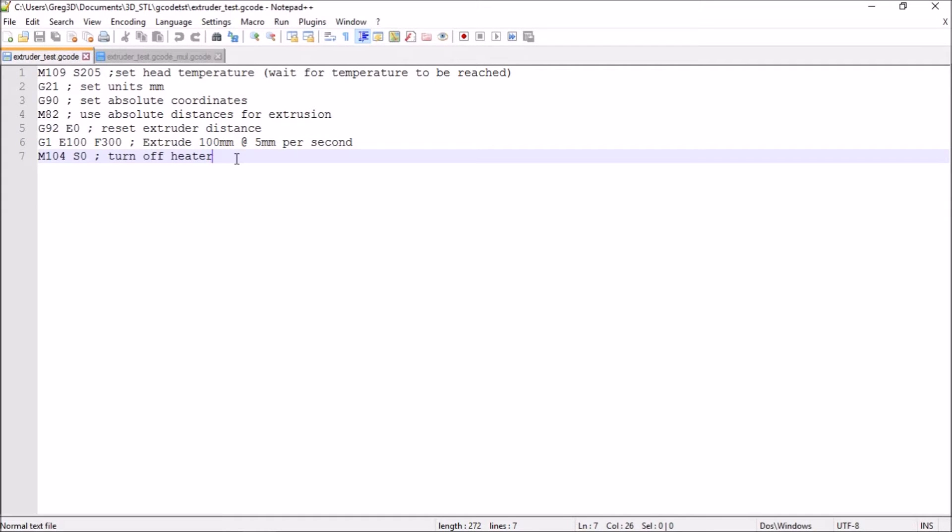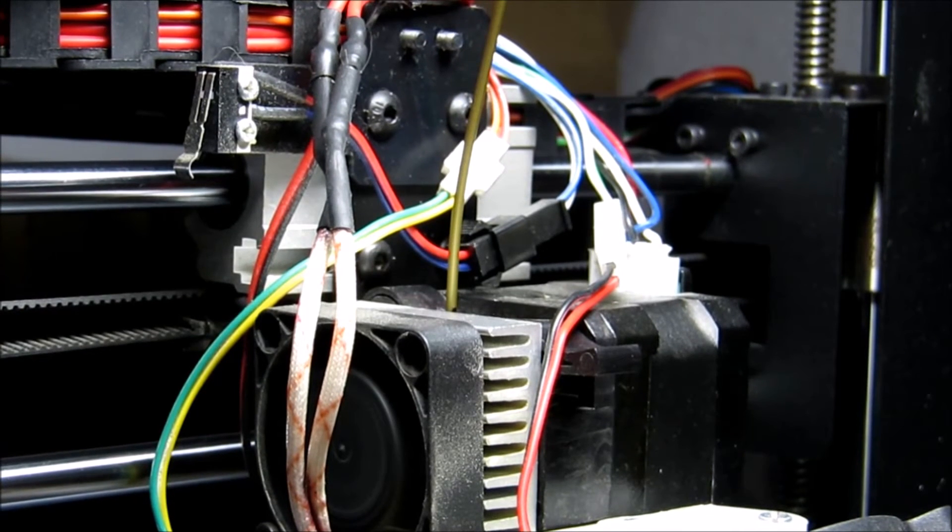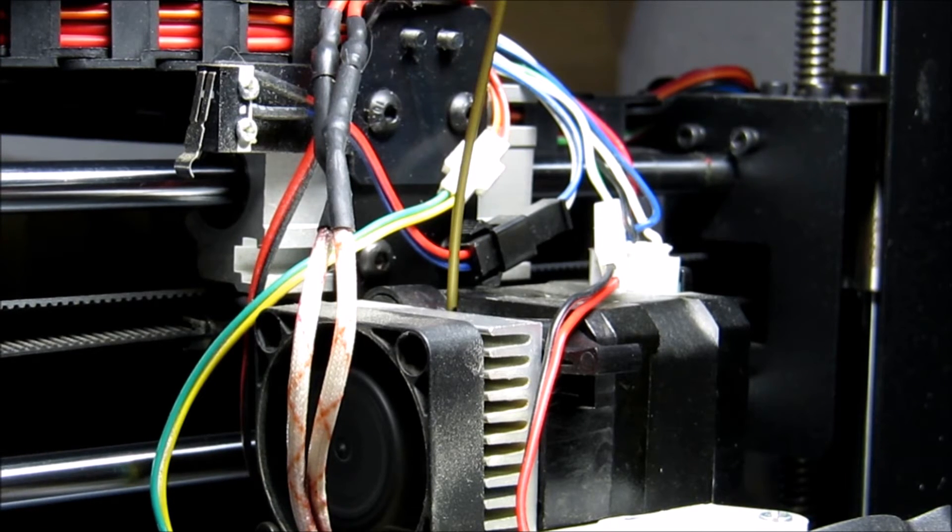So we'll run that and see what it does. We can see the black mark just above the extruder lever there, and the other mark 100 millimeters further up, just out of shot. Running the test code now — filament running through at only 5 millimeters per second, making sure it has enough time to extrude. Getting near the end there, you can see the other black mark. And yes, that's quite repeatable. The test code results appear to be pretty much the same as using the prepare menu.